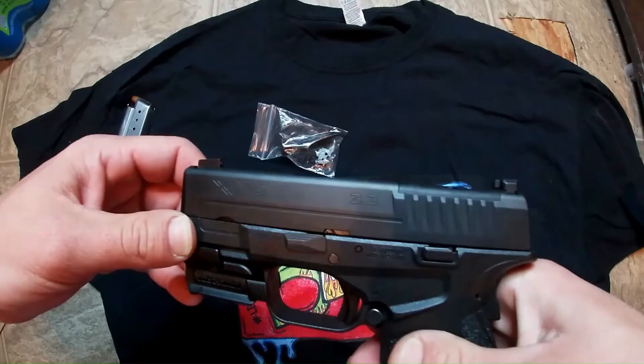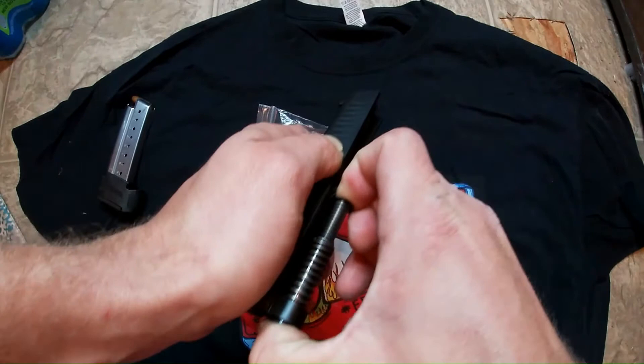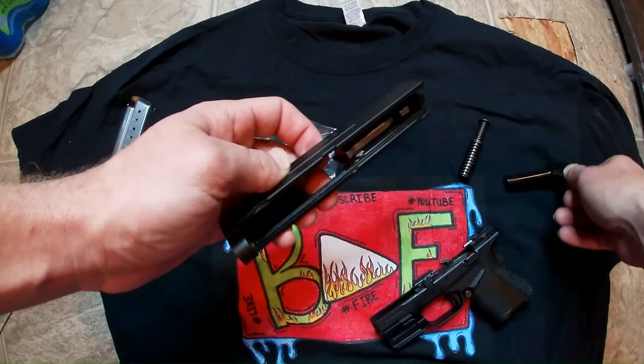You're going to want to take your slide off. Once you got your slide off, you're going to need to take this spring out, put that to the side, and take your barrel out and put that over here.